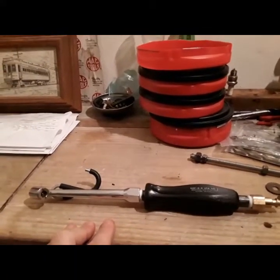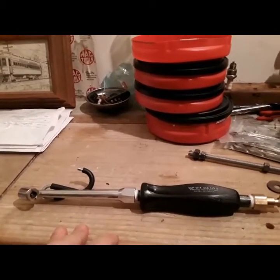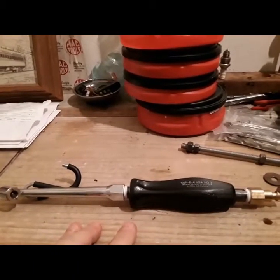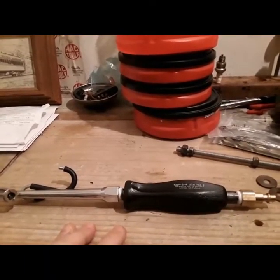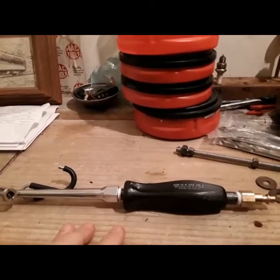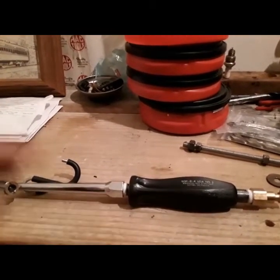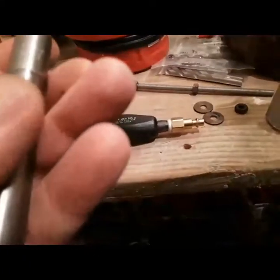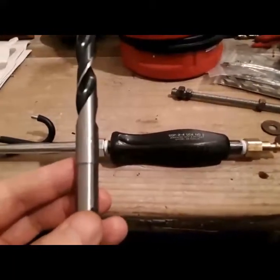My preferred brand, of course, is Snap-on, so I went with a Snap-on style handle. What I did was buy a 1/4-inch MPT, 6-inch black steel pipe, threaded on both ends, and I drilled the proper diameter hole — which in the case of this tool happened to be 17/32nds.